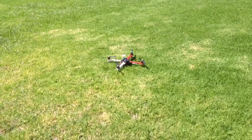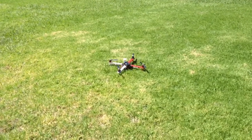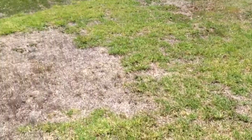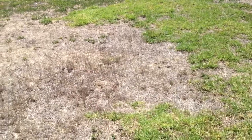A complete success. Not bad considering the home point is about six feet away on a slightly windy day.